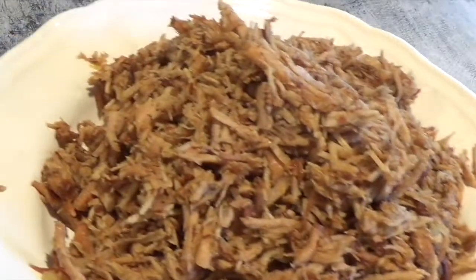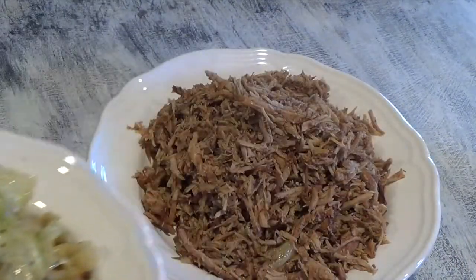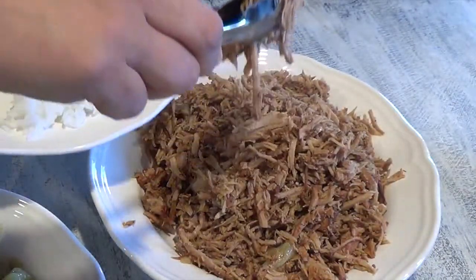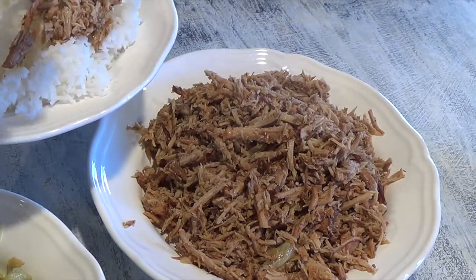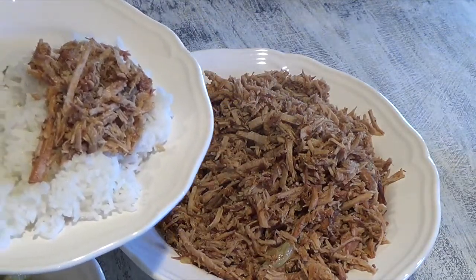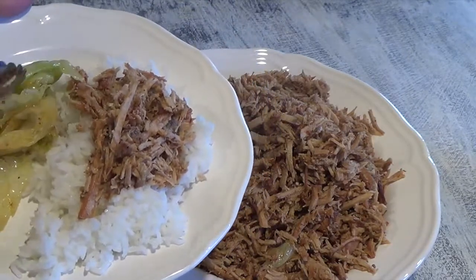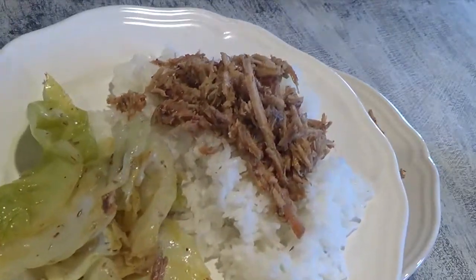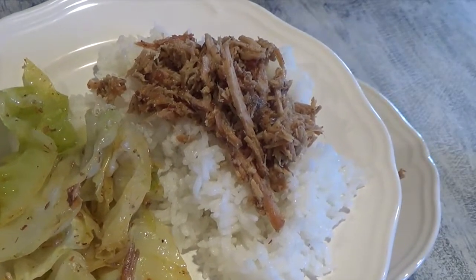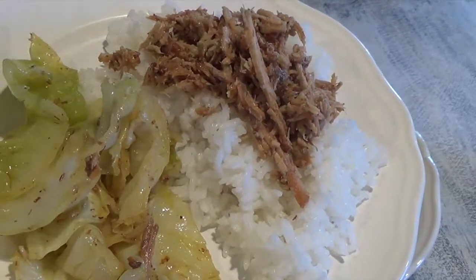Here's the finished product — soft, tender, and flavorful Kalua pork. This is how I serve it: over jasmine rice, which is the best for us, with the cabbage on the side. Even though the Kalua pork and rice are great by themselves, I like to have a veggie with my meals. This is my Kalua pork recipe, and honestly it's so good — one of the best the family has ever had, even from a restaurant. Hopefully you guys give it a try. Mahalo!